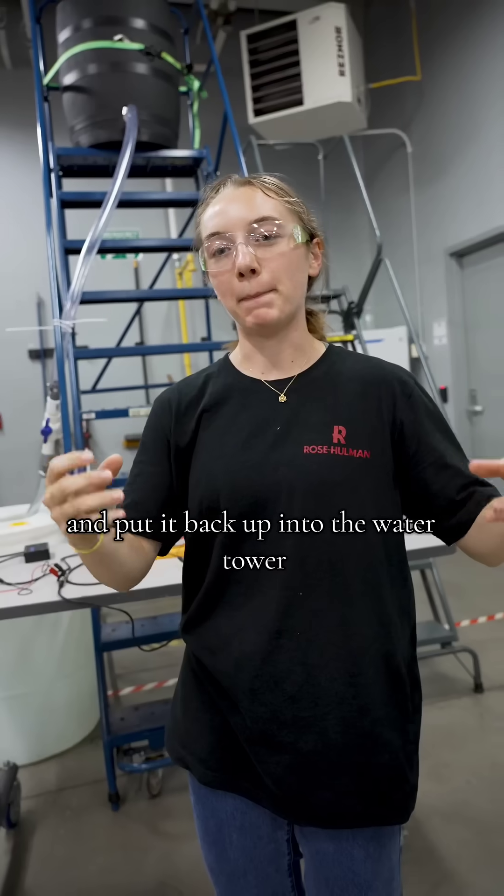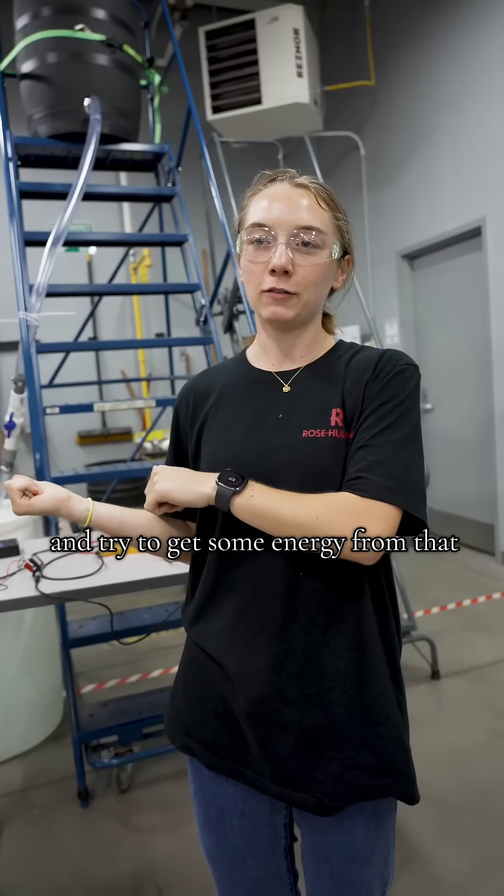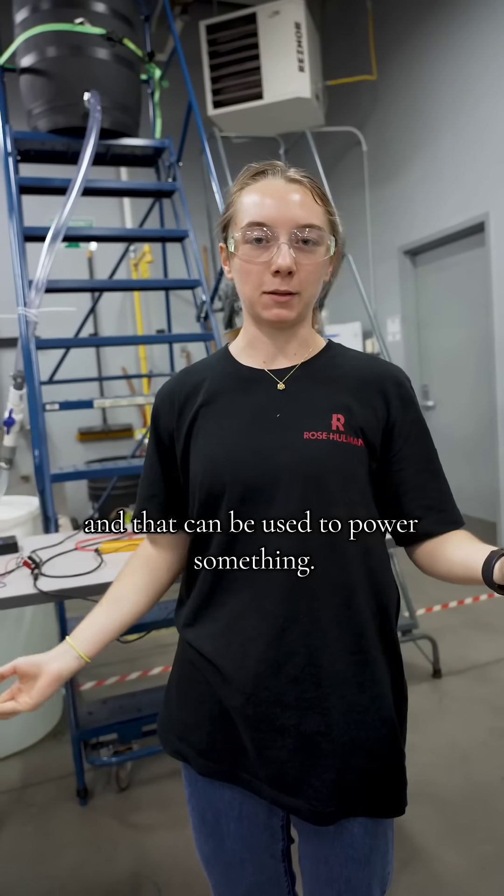We'd put the water back up into the water tower and try to get some energy from that, which can be used to power something.